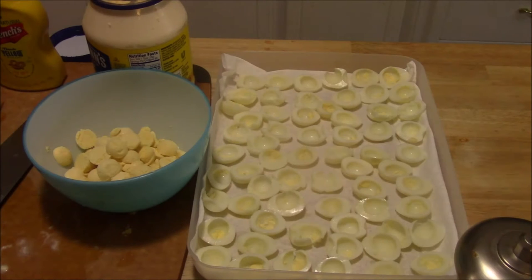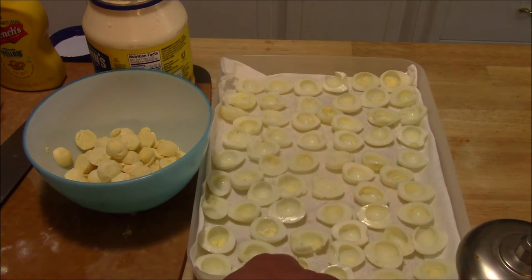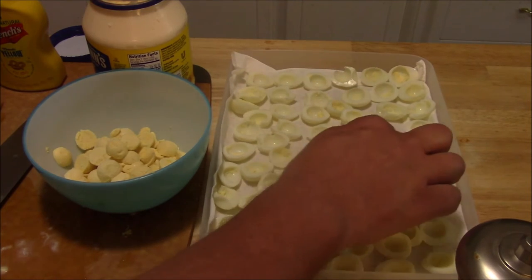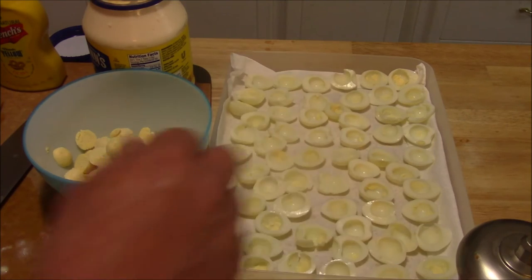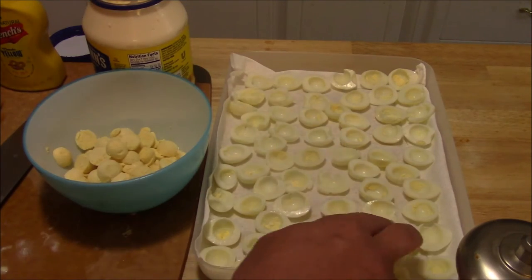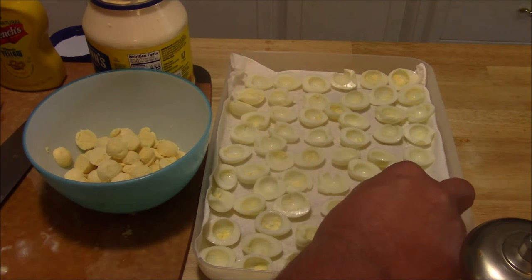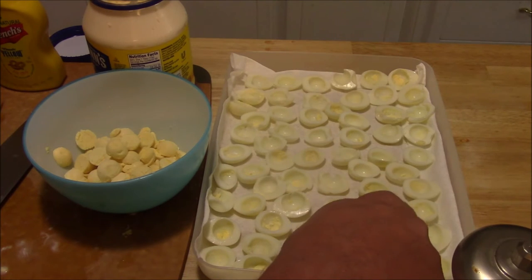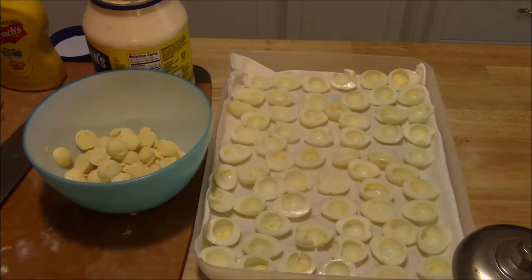Got all those eggs halved and the yolks taken out for the most part. I transferred them from a plate to my carrying dish. I laid a paper towel down in there because that keeps them from sliding around — they'll still flip over if you're not careful. I don't put a lot of effort into setting these up prettily because they're going to get jostled around anyway. A paper towel helps though; they kind of stick to it. If you don't put one in and just put them straight on the dish, by the time you get there all your eggs are scrunched up on one end.